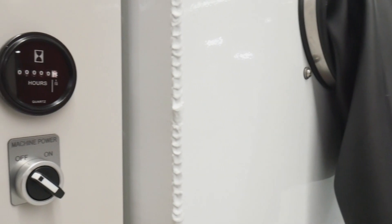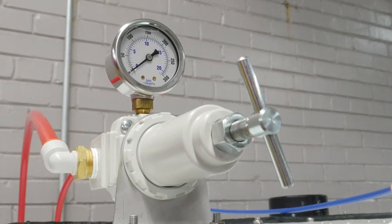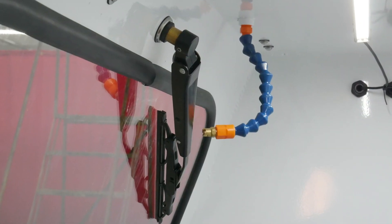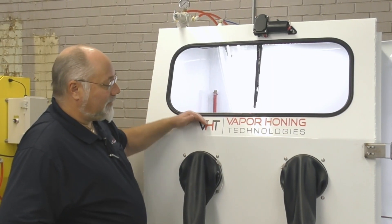It has an hour meter so you can actually determine how long you've been using the machine. Precision regulator to control exactly how much air pressure you want to use. You have a window spray and a windshield wiper to help you be able to see inside this machine.